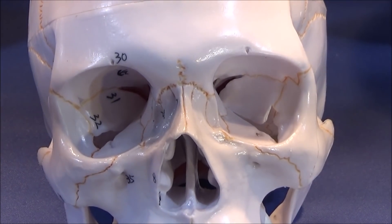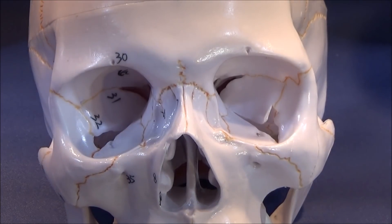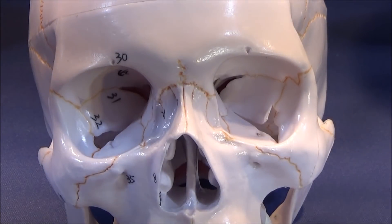It is covered in handwritten numbers that show the details of bone structures, innervation, all the joints, sutures, fissures, foramen, and styloid processes, which are highly accurate.